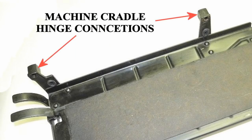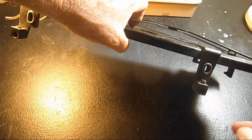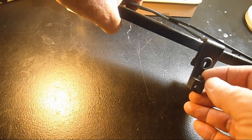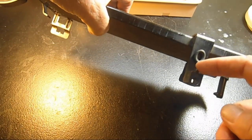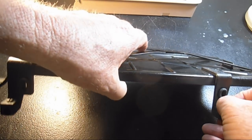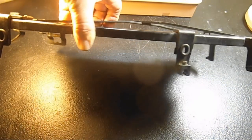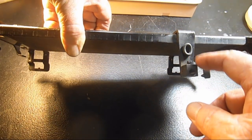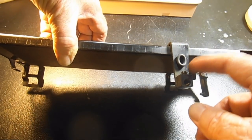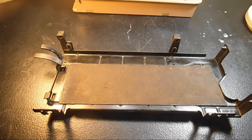Where Singer machines would have set screws for the hinge pins in the base of the machine, this cradle has a set screw in the machine hinge connection the same way. These set screws are part of the cradle and should be included when you buy one. Sometimes they are not, so if you're buying one online, be sure you see these in the picture or specifically ask the seller if the connection set screws are in place. If they're not, you'll have to find replacements, which would lower the value of the cradle.